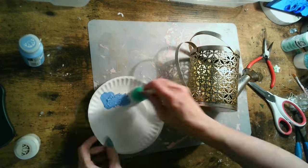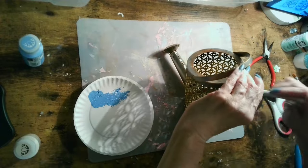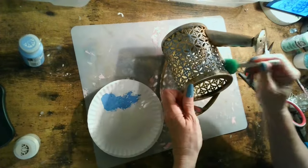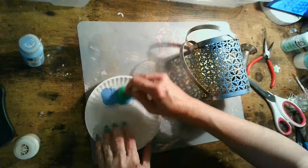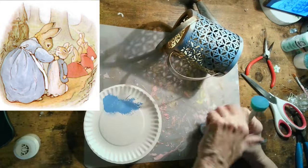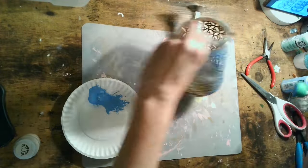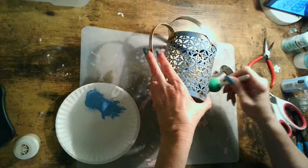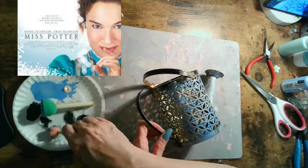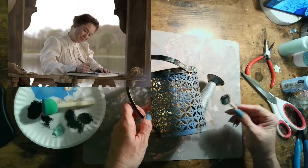I decided to add a beautiful blue color because Mr. McGregor's garden is part of the Peter Rabbit story. Since this is his garden, I thought this was like a perfect Peter Rabbit blue — if you've ever seen Peter Rabbit dressed up, he always has this beautiful blue jacket. If you haven't read Peter Rabbit, please do — it's a children's story but a nice way to relax. I'd also recommend looking up the movie about Miss Potter; it's such a touching, sweet tale.